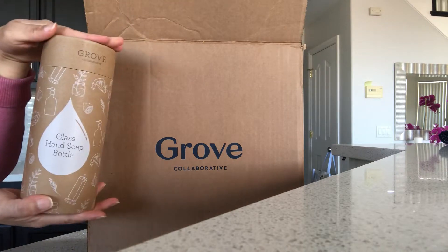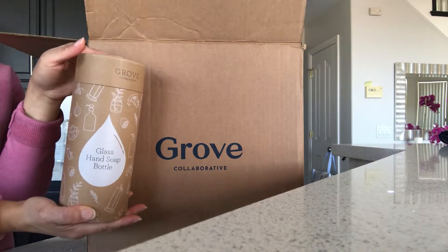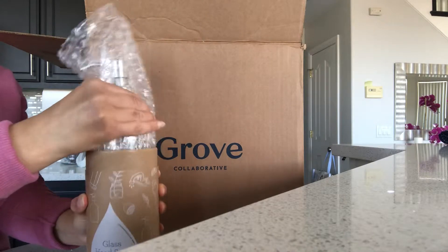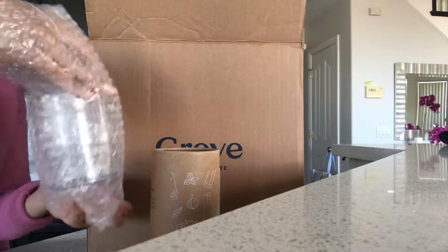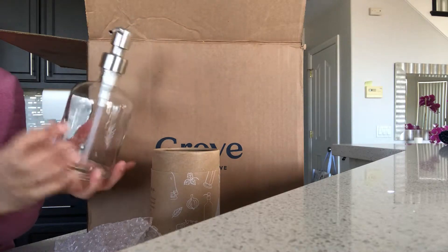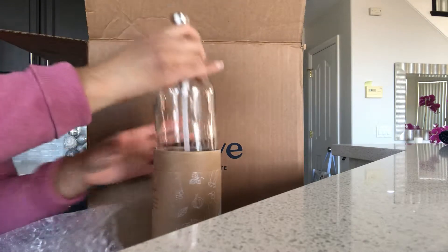This is actually a free item — when you order a certain amount with Grove, they're going to send you a free item. I've actually been wanting some glass jars or glass soap dispensers so that I can put them around my house. I'm not sure where I'm going to put this one yet, but it's super cute, it's glass, and it's free so I can't complain.